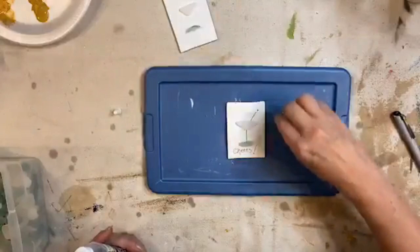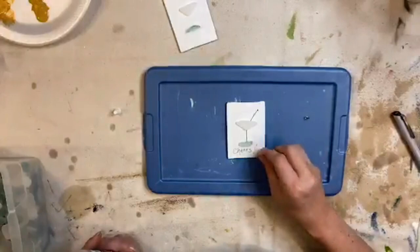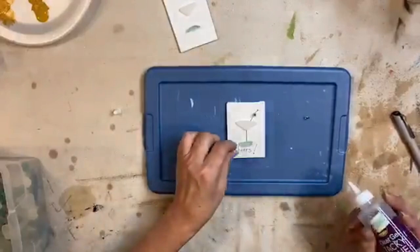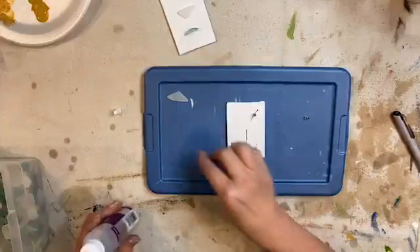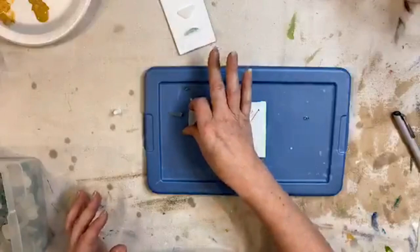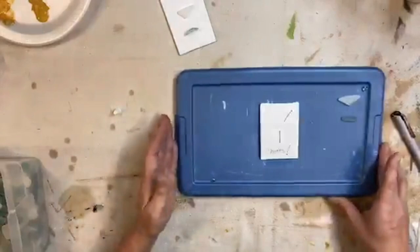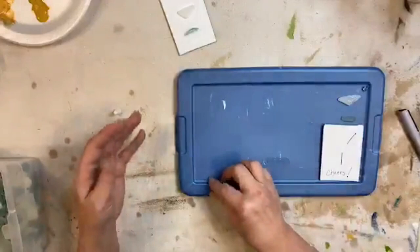Actually, I should not have glued that yet, because I want to resin first. I'm going to take that off. I got excited and ahead of myself - thinking about glue and resin, but we are going to resin first and then put our sea glass on, so that it doesn't go clear. See, I lost my mind, I got so excited about how cute it was I couldn't stop myself! So we're going to do the same thing on the second canvas - first thing I'm going to do is write 'Cheers.'